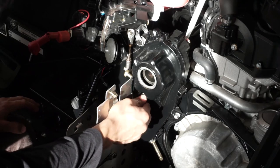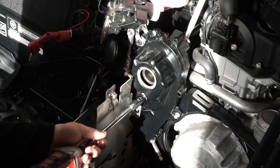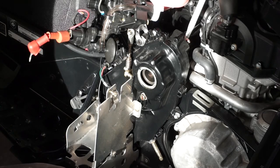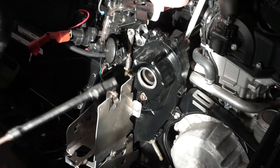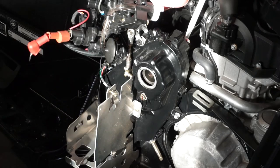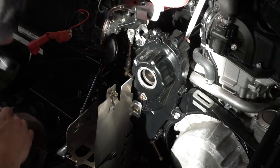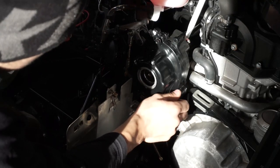Now you can reinstall your bolts. Don't torque it too much — that's good enough. Now we'll put our 10mm bolts back on. What I usually do is thread them on by hand first. If you guys have any questions, write them in the comments and we'll answer as quick as possible — we usually answer the same day.